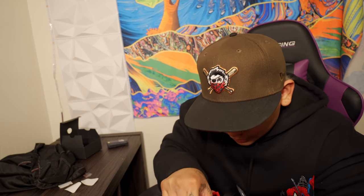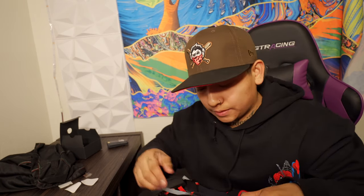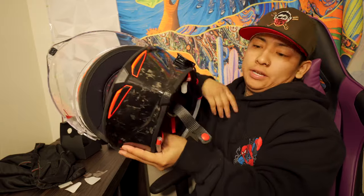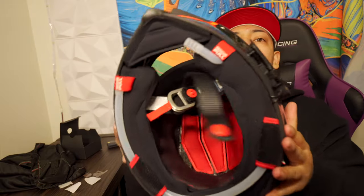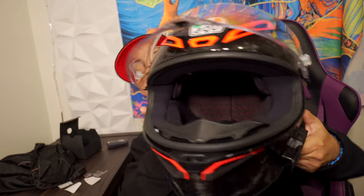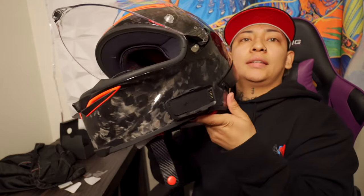Honestly, this is the part that sucks — my Shoei took me like five minutes to install because of the pre-cut spots, and on this one you kind of have to make it work. But let me show you guys — it is now set up, no cables, nothing. Clean. Nice and clean. Now I'll go ahead and test it for you guys.